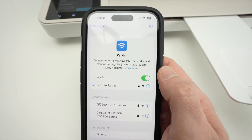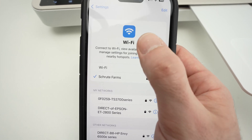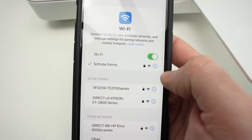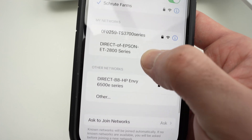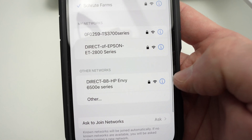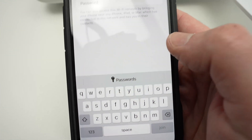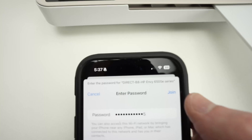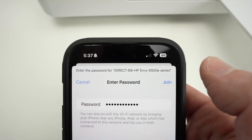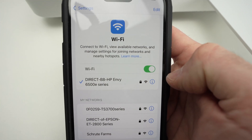Now go on your iPhone or your Android phone, computer, whatever, in the Wi-Fi settings. Scan for all the Wi-Fi networks around you and you should see your printer — here we go, it's this one. Click on it and now it's time to type the same exact password you're seeing on the screen. Press join and your device will be connected to your printer.